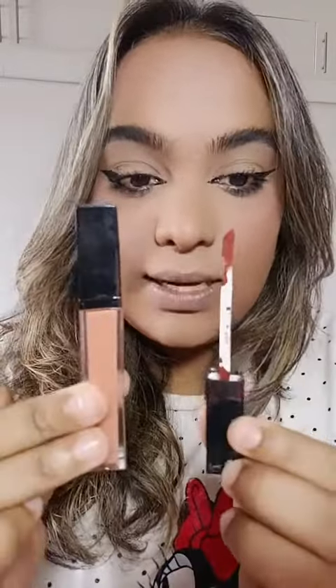How to do an ombré lip — I see this question on almost every single video that I get. I didn't want to reply to any comment because there's so many that have asked, so I was like, let me not pick and choose. First thing first, what you're going to do is get two colors.